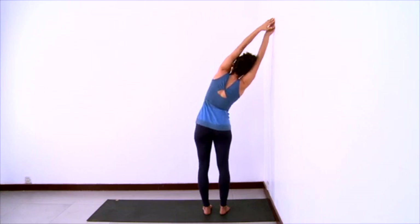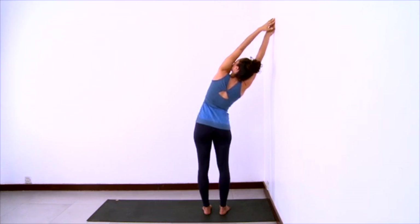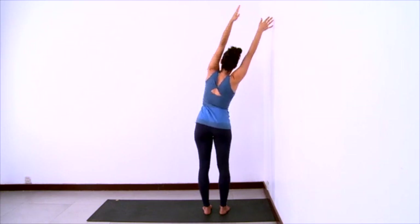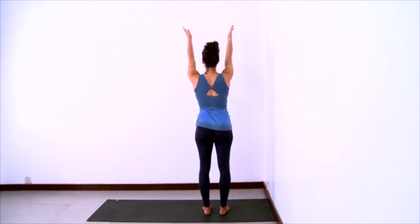Press your shoulder blades into the ribcage. Open the left ribs towards the ceiling, press the hips to the ceiling, and even look up towards the ceiling. Find a sense of a back bend inside the side bend. Buttocks releasing down, pubic bone and tailbone reaching for each other. And then push off the wall to come to center, extending arms and legs. And exhale, lowering the arms down.